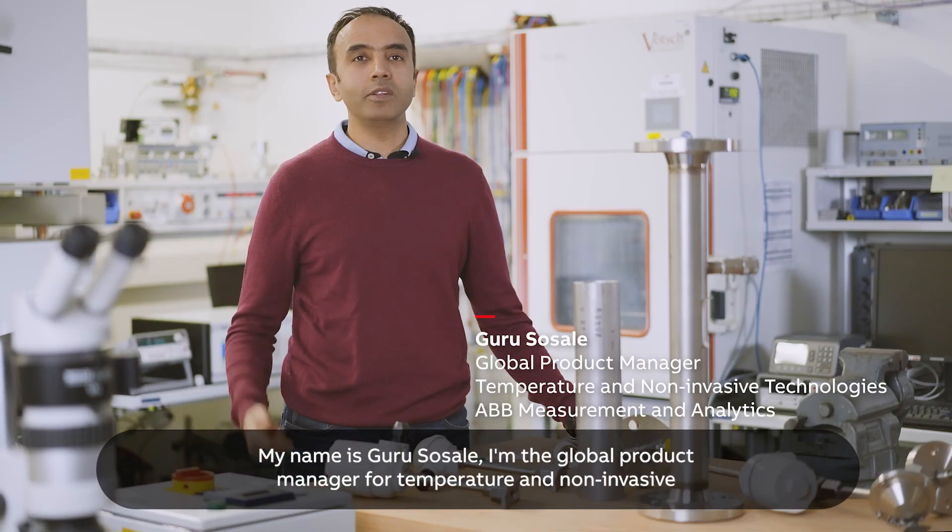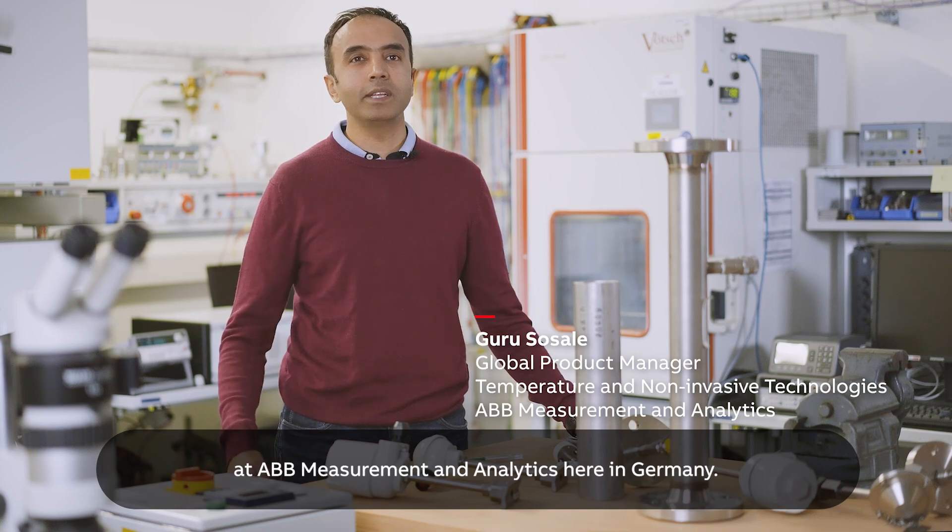My name is Guru Sosaleh. I'm the global product manager for temperature and non-invasives at ABB Measurement Analytics here in Germany.